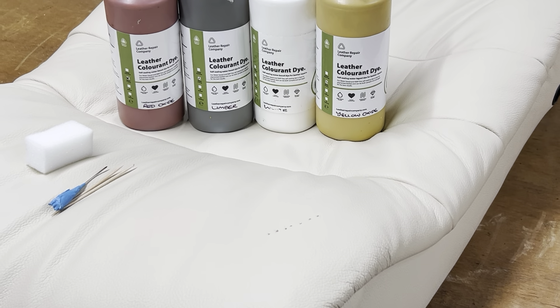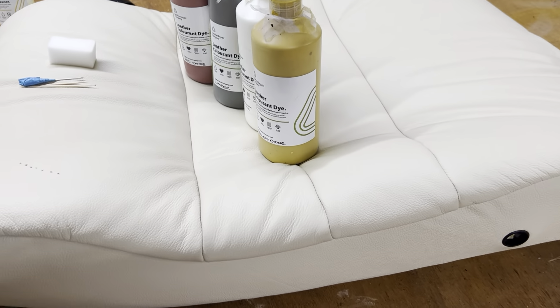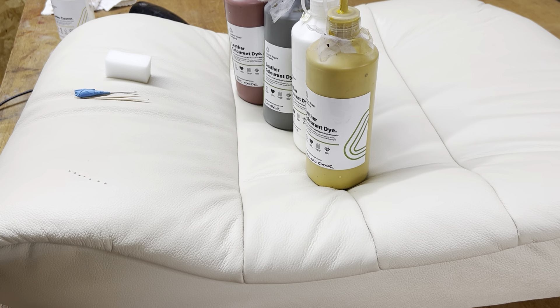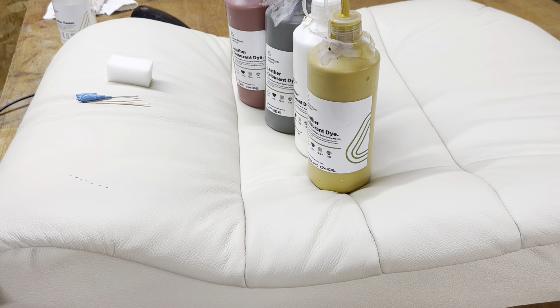We're going to use those four colors you can see there. So let's crack on and start to get the actual color mixed up. We've obviously got the four colors: yellow oxide, white, umber, and red oxide.